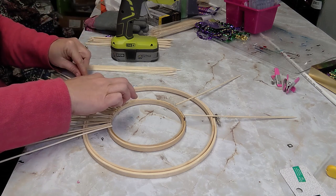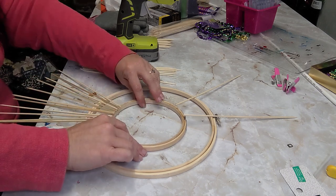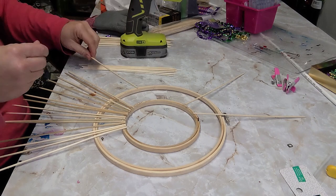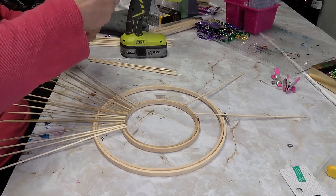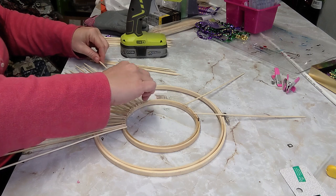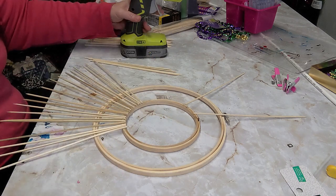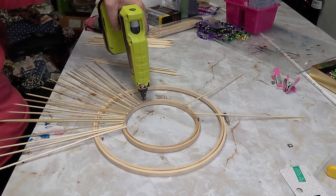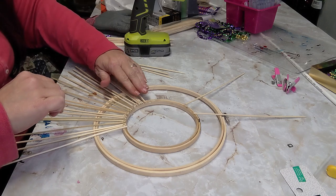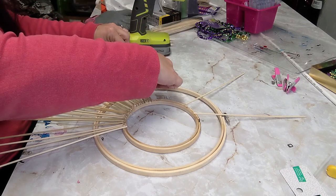Mine did not turn out perfectly even, and if I were to redo this I would make a better plan to have them line up, because some are really close together on the far end and some are further apart, even though at the base they're all lined up perfectly. But I like how it turned out in the end — it's not perfectly uniform but it's really cute. In the inspiration piece theirs was perfectly uniform and made of metal. My finished piece ended up being about the same size as the one in the inspiration picture.